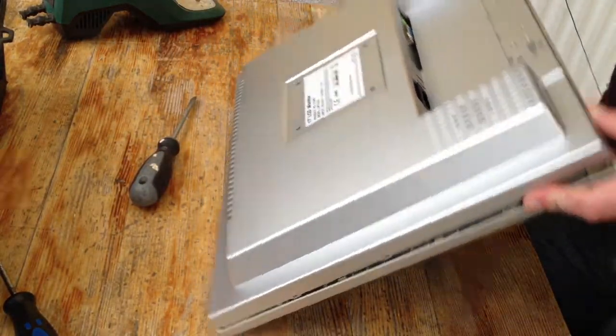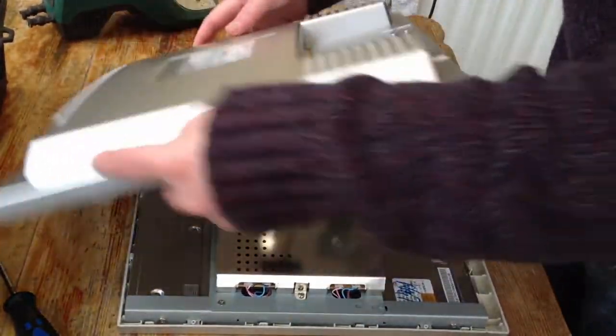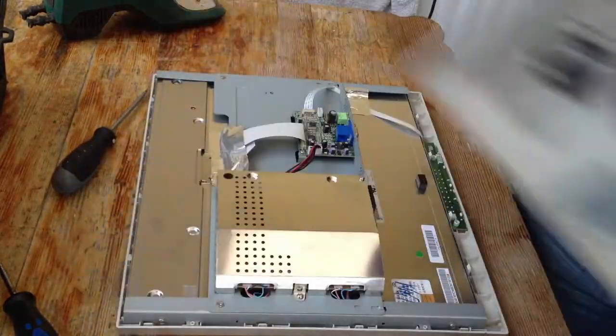Once you clip it off you can flip it over. Just be careful because the speakers are sometimes connected to it, so disconnect that from the main board.